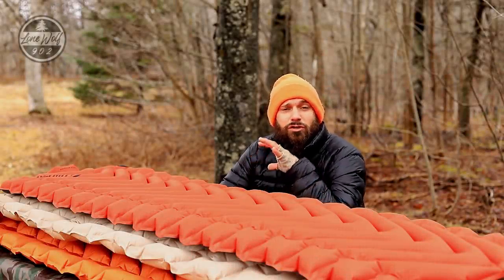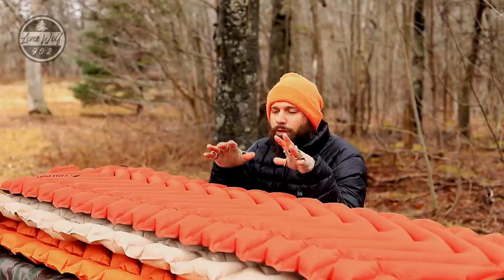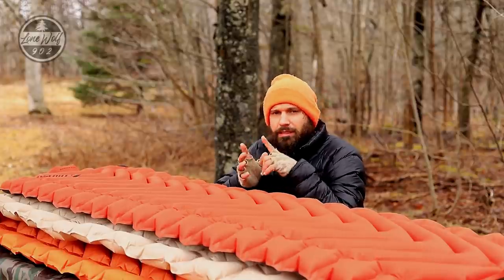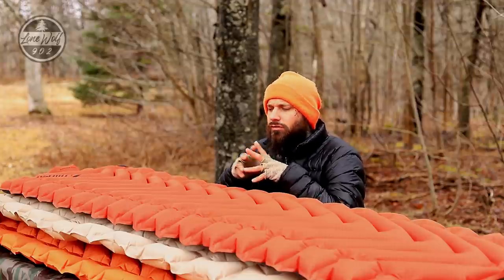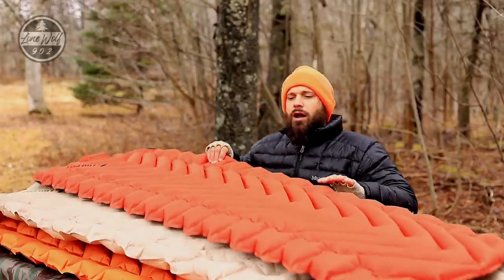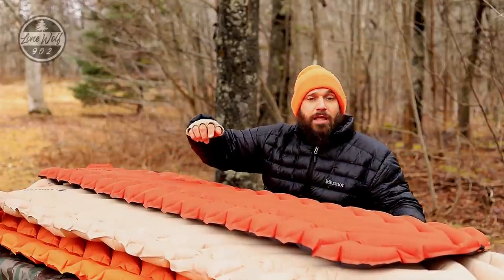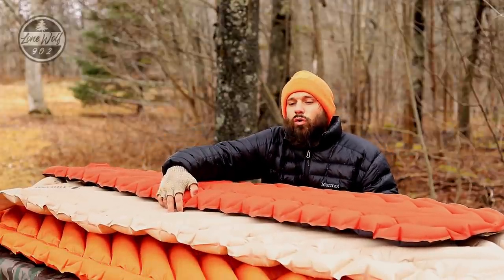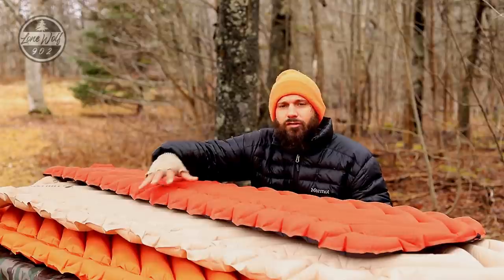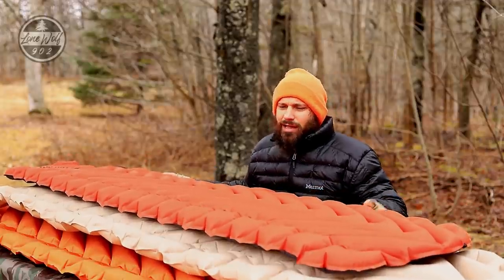Today is the day I'm going to be doing the Climate sleeping pad video — this is a long-awaited video. Regular viewers know it's been in the making, and for new viewers, let me explain what's going on. I've got the Climate Insulated Static V sleeping pad here, underneath is the Insulated Static V Lux SL, and then underneath that is a large orange pad also from Climate — we'll talk about that in a second. These two pads are in production; the one underneath is kind of a unicorn, it doesn't exist, and we're going to talk about how I have it.